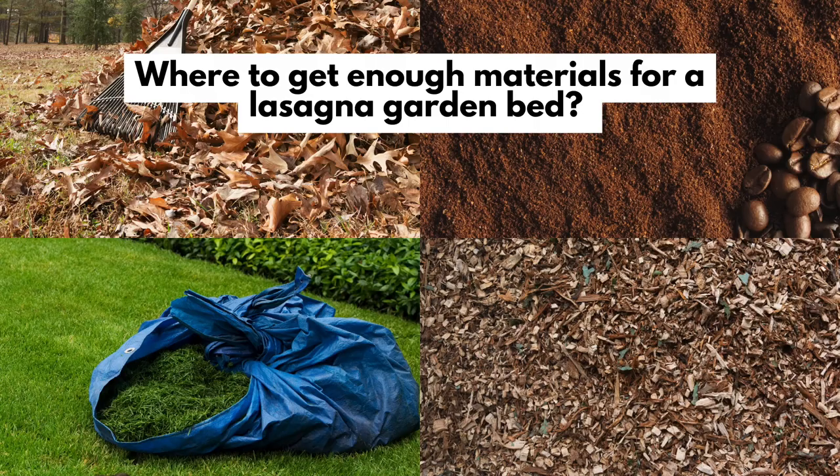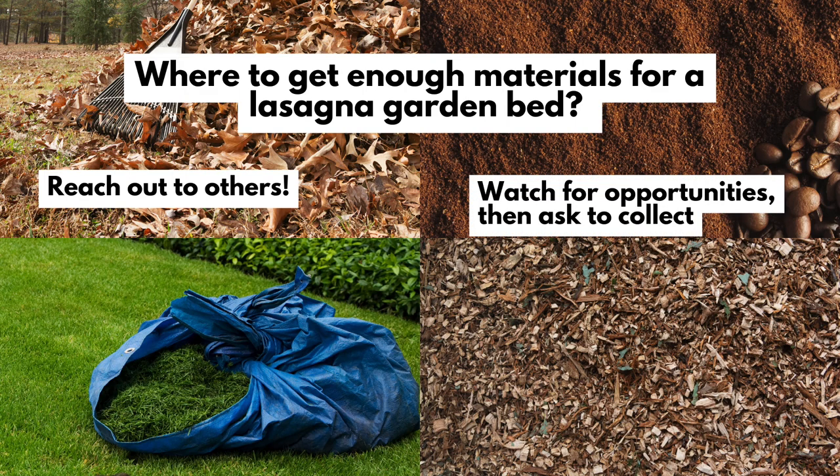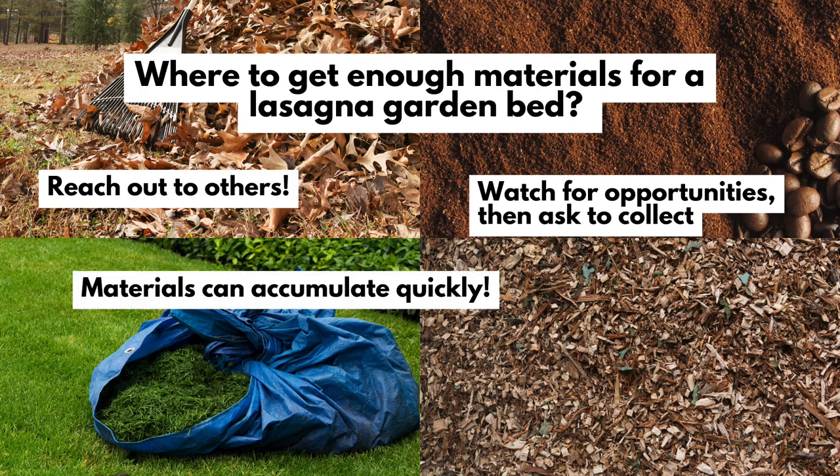If you want to use this method but don't think you'll have enough materials for a lasagna garden, people go out and ask neighbors for leaves and grass clippings, then stockpile materials alongside their garage until they're ready to build. I've also collected waste materials from other places — for example, going to coffee shops and asking for leftover coffee grounds. You'll more than likely go home with plenty, especially here in the Pacific Northwest where there are coffee shops everywhere. Just don't take it too far; it is possible to add too many coffee grounds to your yard.